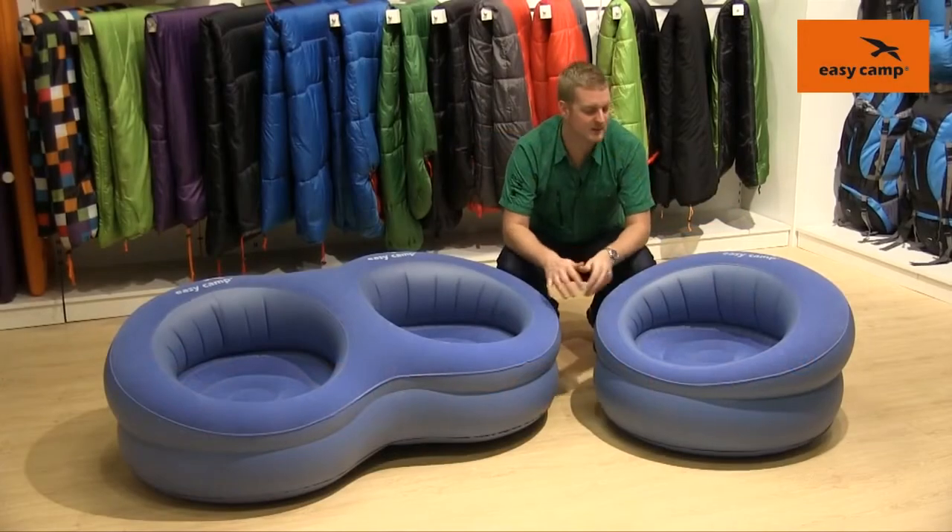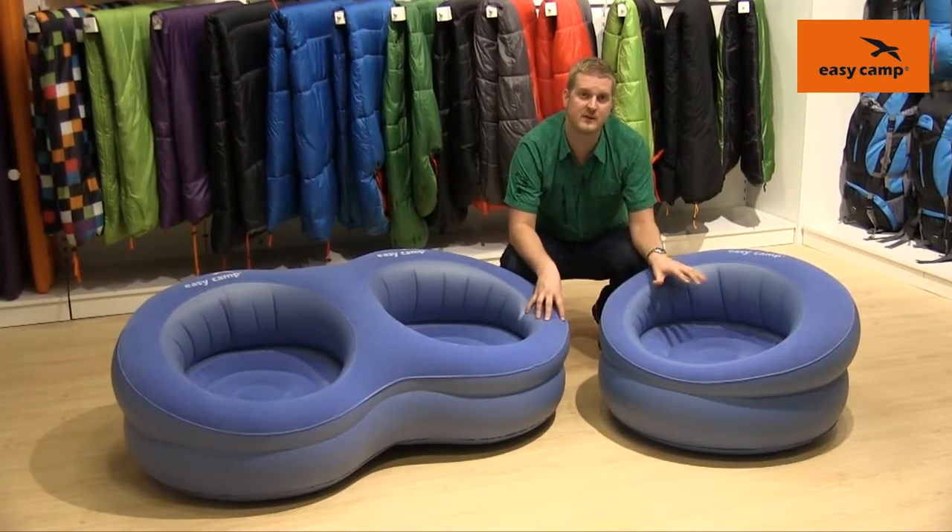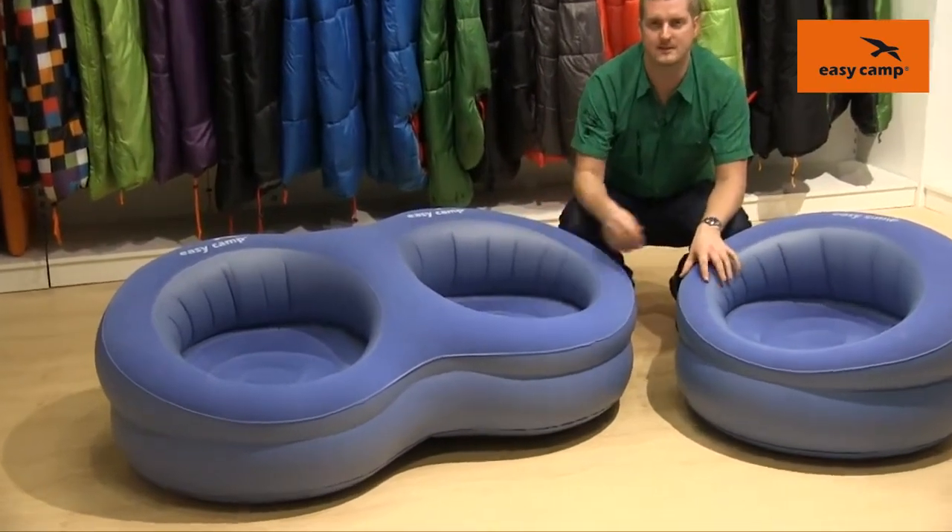Hi and welcome to EZCamp. In this film I'm going to talk you through our single movie seat and our double movie seat.